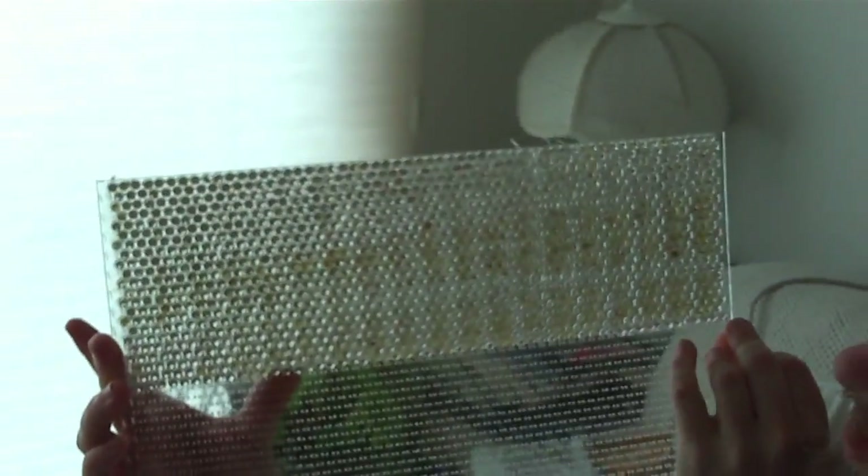You can see there's a lot on there already. However, I'm going to fill up all of these holes, so there'll be a lot more.